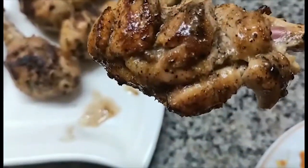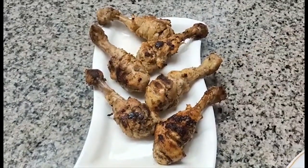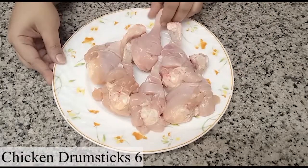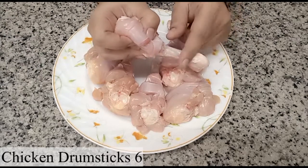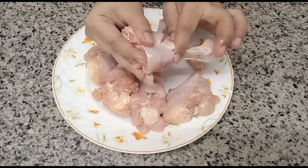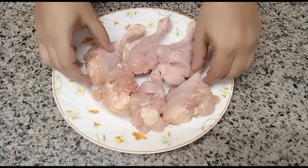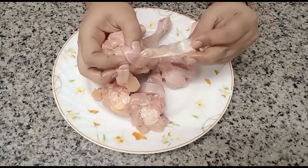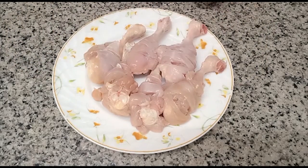I have 6 pieces of drumstick. I have cut them well and the sides have to be cut and removed. We have to cut them well so that the marinade will penetrate well.